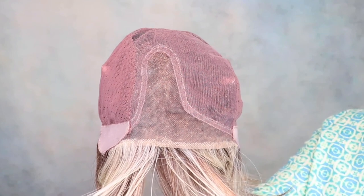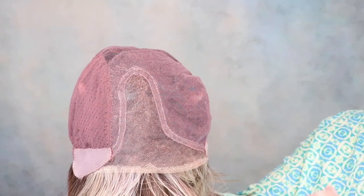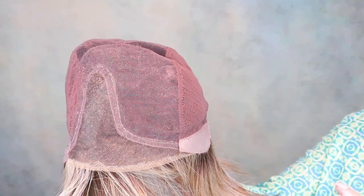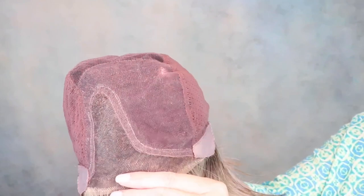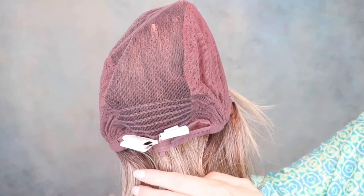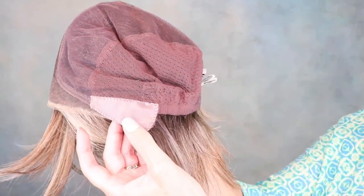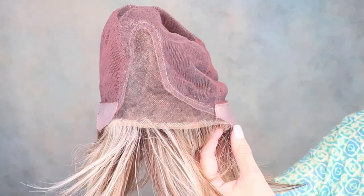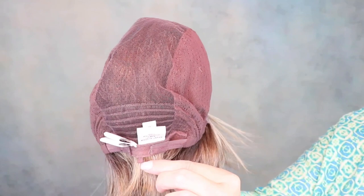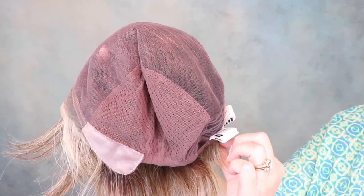I want to show you this Luxe Light Cap from Raquel Welch. It has an extended lace front and a wide mono part, so you can change the parting anywhere within there — really a nice feature. It has a hand-tied cap. This part here is a double lace liner that's really comfortable, and then hand-tied. It has a small amount of wefting covered here, so it's a partial hand-tied cap. The ear tabs are silicone, which gives you extra security. It has a non-extended felt nape, and I pulled it all the way in to get a good fit.